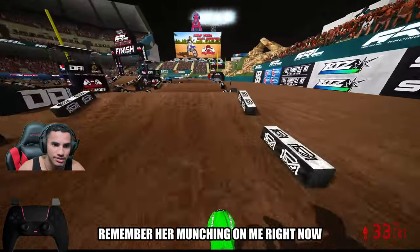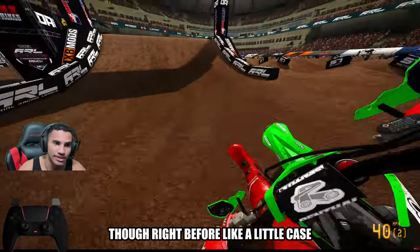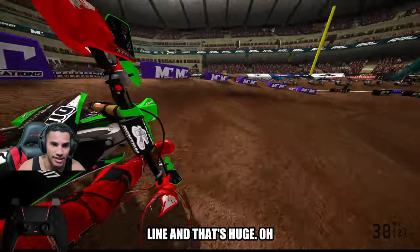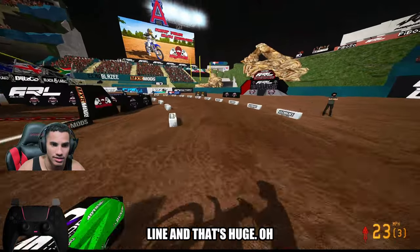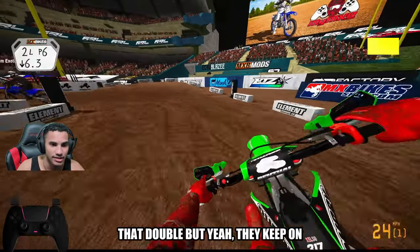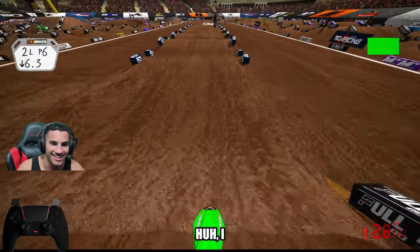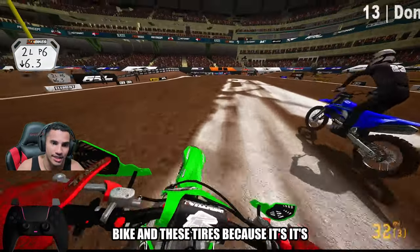They're munching on me right now. I'm able to get the double-triple right before the finish line — and that's huge. You got to really stroke that. They keep on cutting inside on me and I just keep on T-boning. I will say right now, I'm happy with what we changed up on the bike and these tires, because it's showing right now that you have a fighting chance with this Kawasaki.